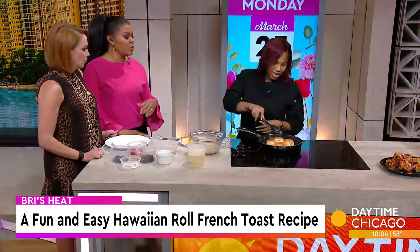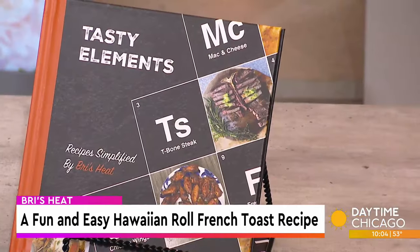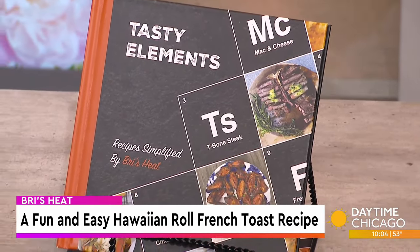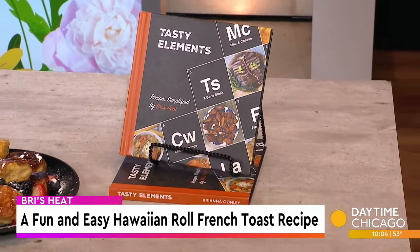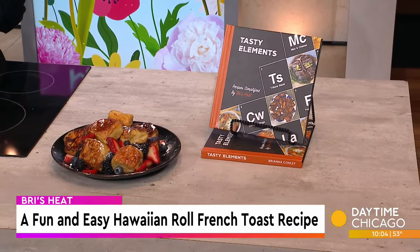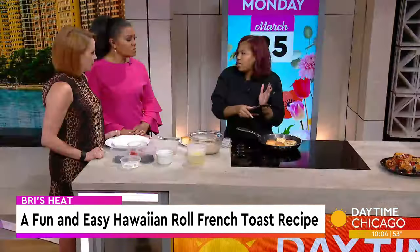Tell us about your cookbook. So there's a little bit of everything — I have some appetizers, some sides, because a lot of people know they have a main dish but need a side to go with it. I have some main foods, some desserts, a little bit of breakfast — kind of a little bit of everything.